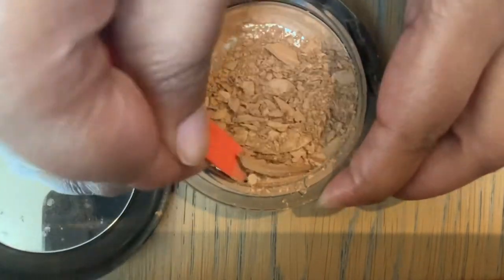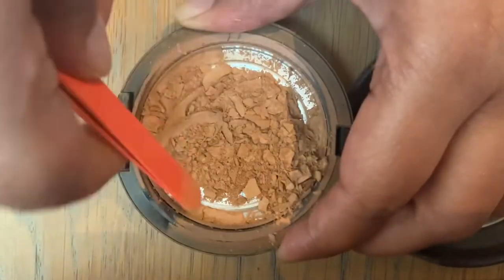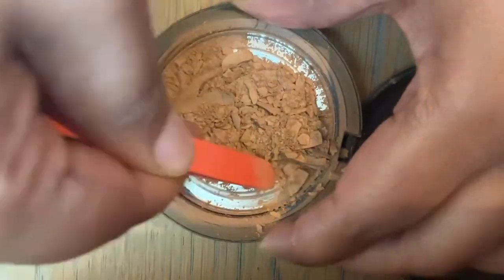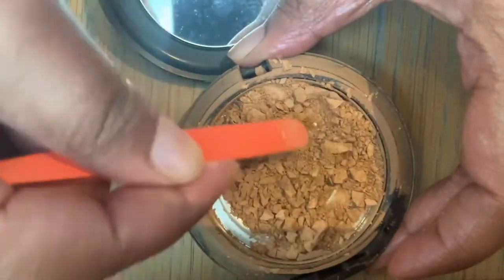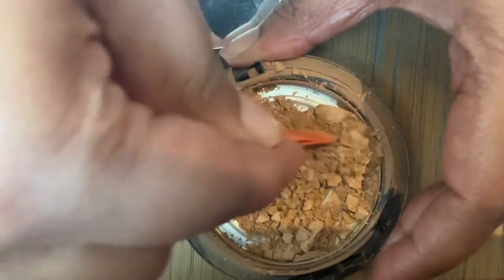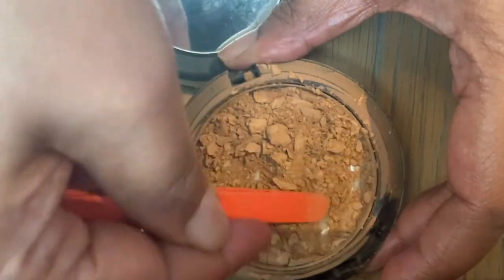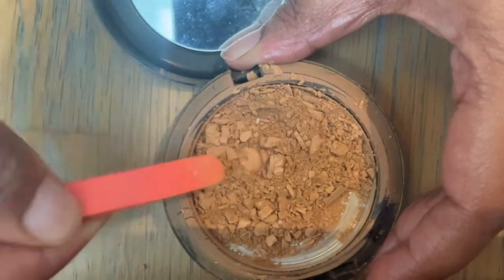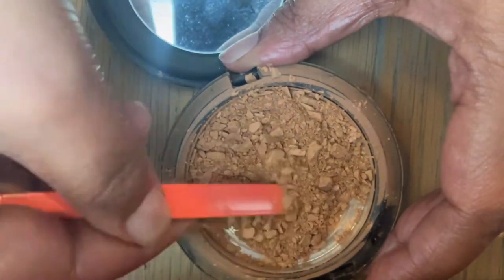The first thing I'm doing is using the back end of my eyebrow tweezers to completely crush the pre-existing product and really reduce it to a crumble. This takes a bit of time but is also satisfying. Essentially you scrape the product from the sides, collect it towards the center, and once it's there you break the bigger chunks into smaller chunks as fine as possible.